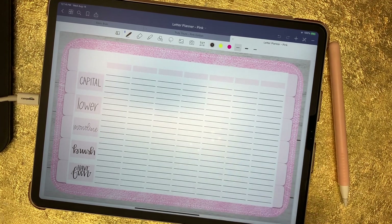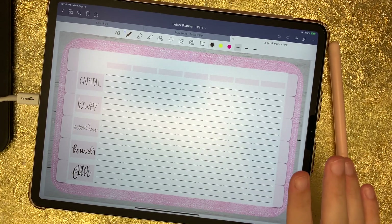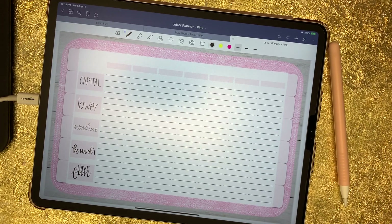The cool thing about this planner is it comes with a separate pages folder. If you like to letter in Procreate — which I highly recommend — you can import those pages directly into Procreate and practice there. If you're not wanting to use Procreate and want to do all your lettering in GoodNotes, you can still do it using the pens they have available, because GoodNotes 5 actually comes with a brush pen.